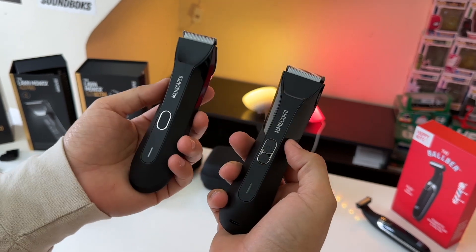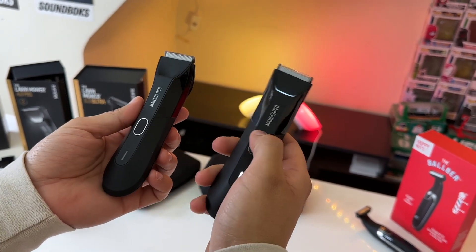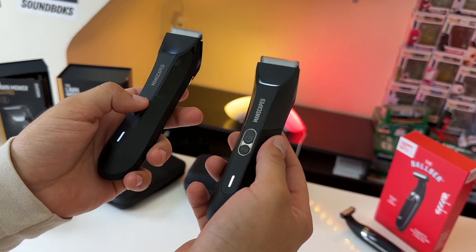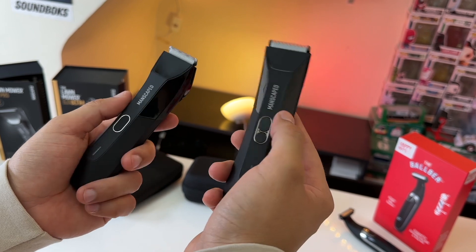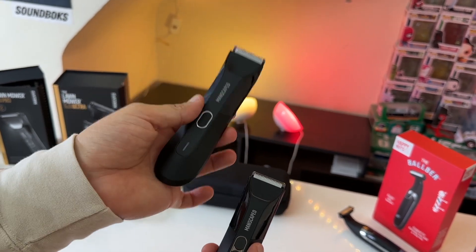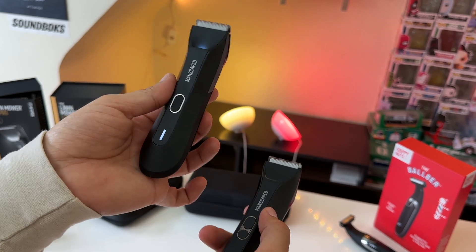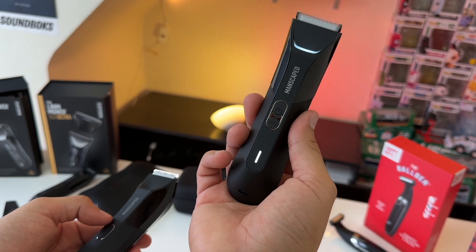A major difference between these two razors is the built-in motors. The motor on the 4.0 Pro is a lot more potent than the motor found on the 4.0. Also, the motor on the 4.0 Pro spins more continuously regardless of the battery life remaining, whereas with the 4.0, when the battery starts to run out, the motor slows down. The 4.0 Pro motor tries to stay consistent for a lot longer.